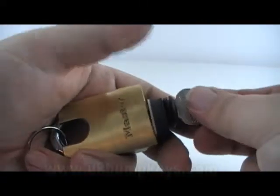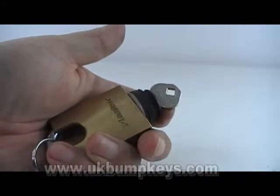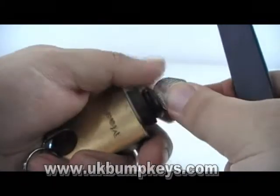This is the Master shrouded padlock, the medium size. Being shrouded, you obviously can't pick padlocks by raking it in the normal way. I used the Bogota rake, which eventually opened it, but it did take a while. It's quite a tough lock to single pin pick.